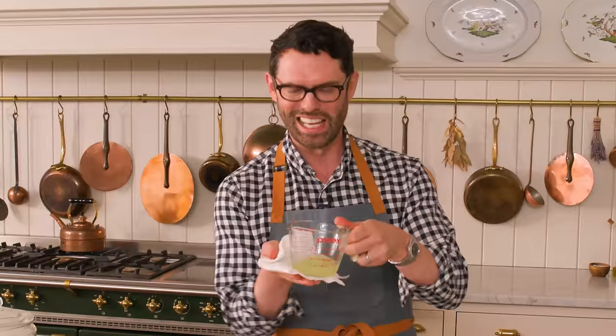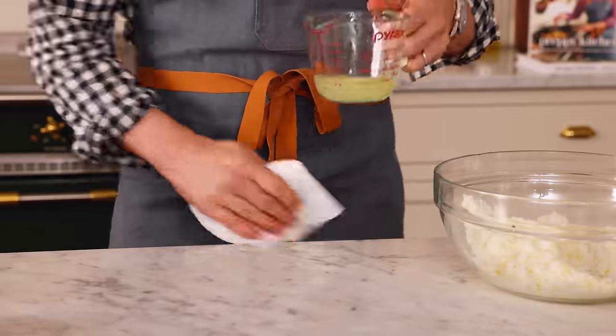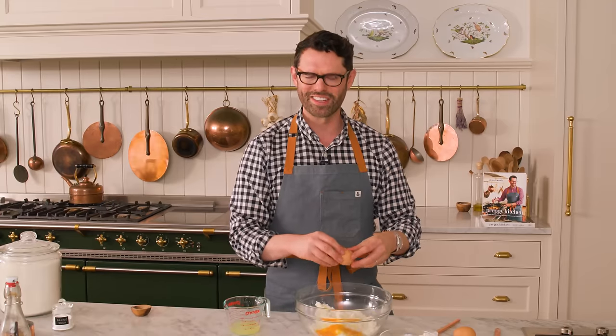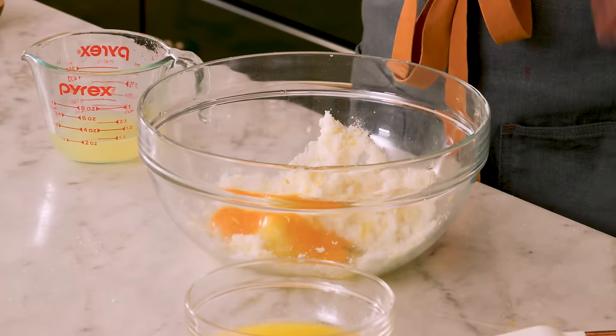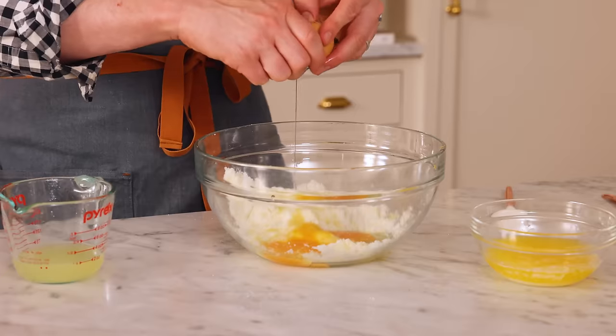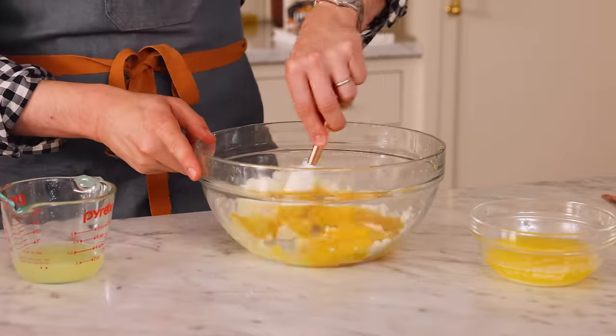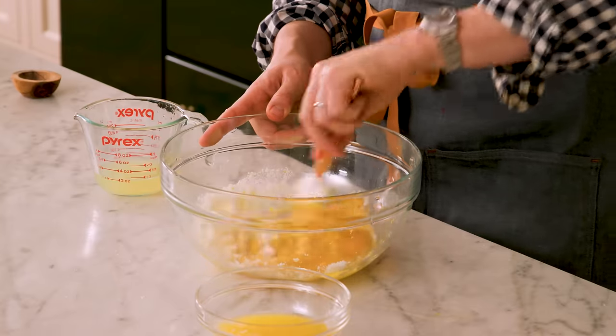Fun fact: the acid in lemon juice basically melts marble, so be careful if that's your countertop type. Wipe, clean. Into my sugar, I'm adding two room temperature eggs. I love a nice yolk. If you have chickens at home, you can let them roam free and eat all the bugs, but you can also feed them marigolds — it helps make a really yellowed, amazing yolk.